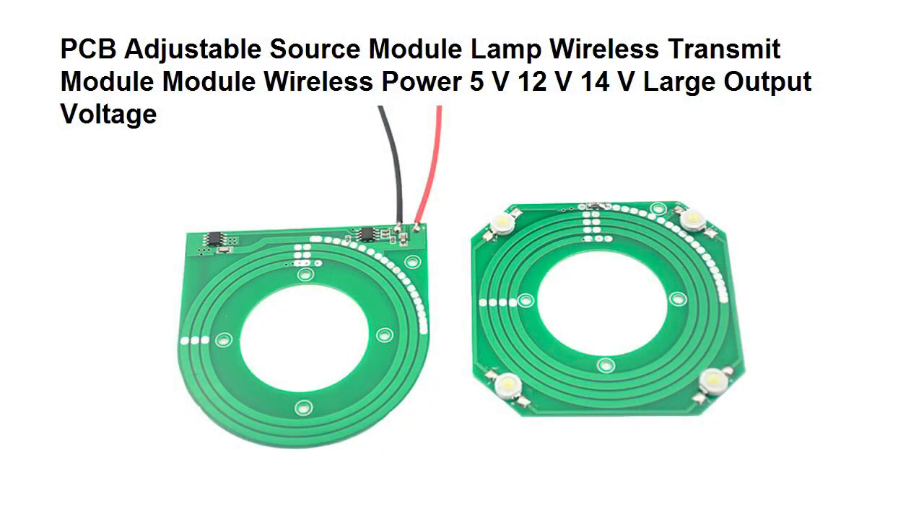In order to wirelessly power our spider drone, we are going to use this pair of PCBs. The left PCB is the transmission circuit — it will wirelessly transmit up to 12 watts of power. The right PCB is the receiving circuit — it will receive the power transmitted wirelessly from the left board. I got this from AliExpress and the product is also called the PCB adjustable source module lamp.